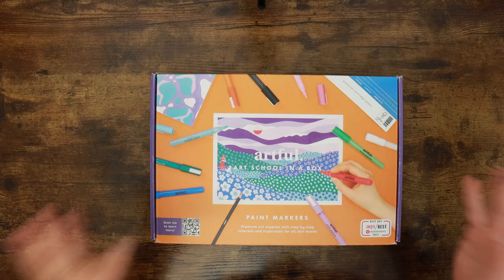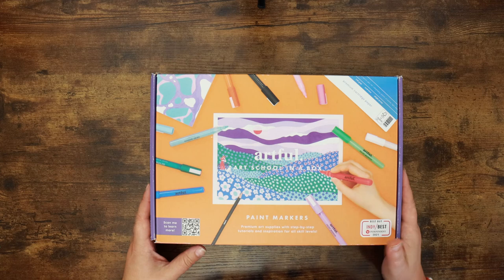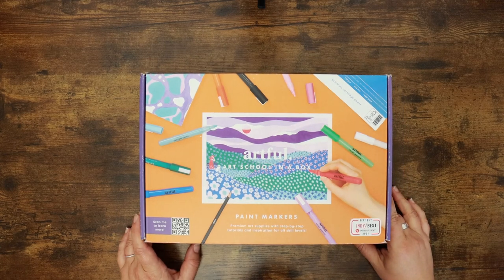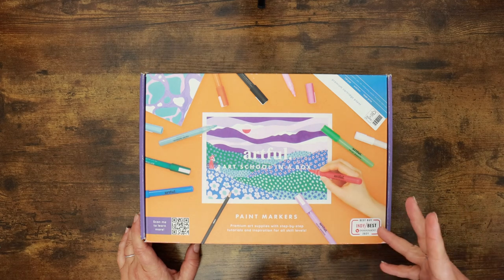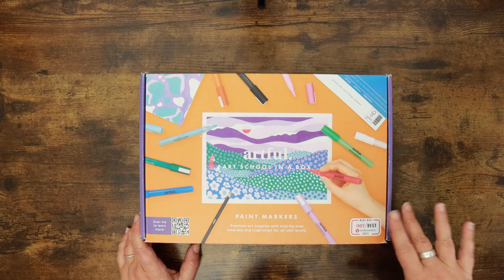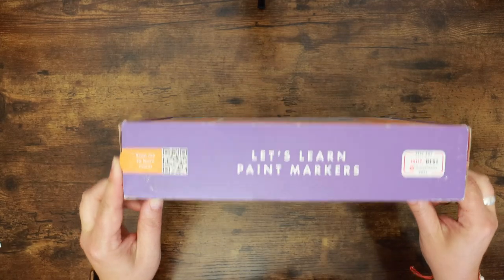I am excited to be bringing you the Artful Quarterly subscription box unboxing as the first video here in the new cave. We are going to have some fun taking an in-depth look at the quarterly subscription box by Oh Dear, and this time around it is paint markers — I'm assuming acrylic paint markers. It just says 'Let's Learn Paint Markers' on the front.